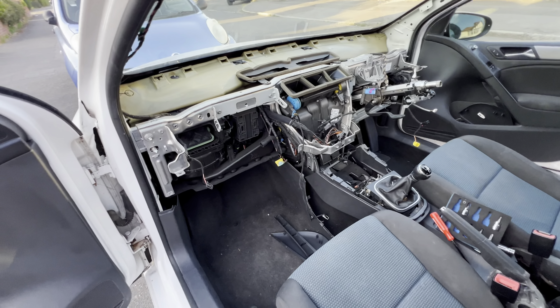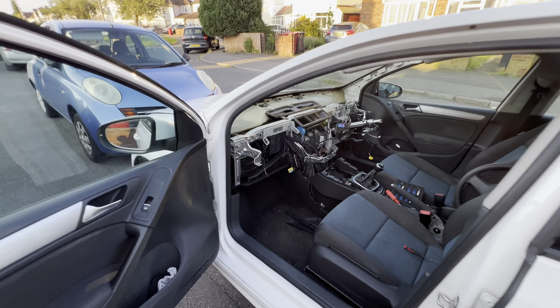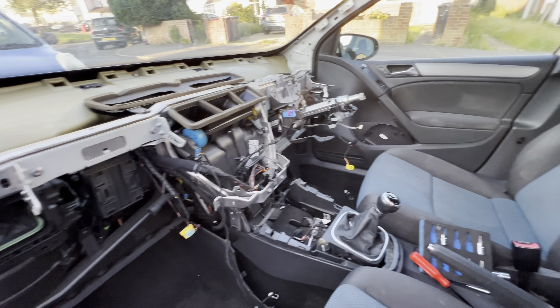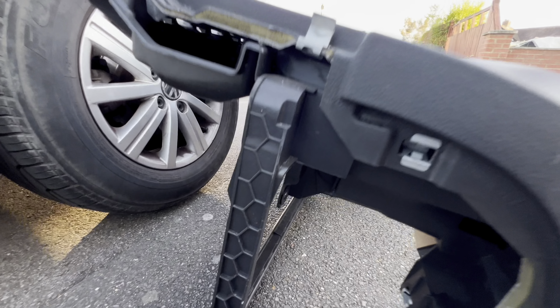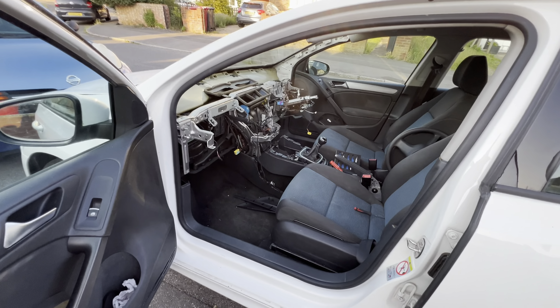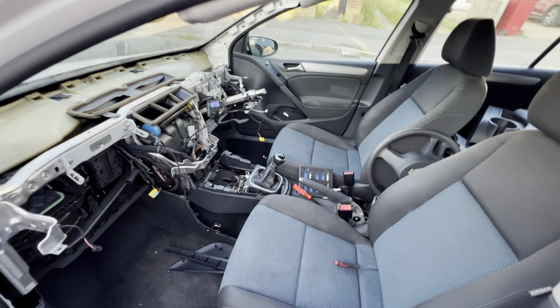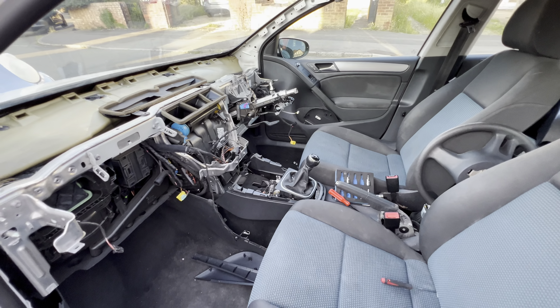That's how the car looks without a dash — one dashboard out. It's very spacious, and the passenger airbag has come out with the dash. Guys, I hope you enjoyed the video. Stay safe, stay blessed. Don't forget to like, subscribe, share, and comment to let us know how we did. We'll see you in the next one.